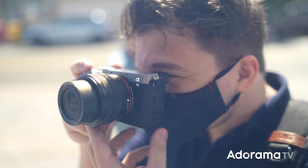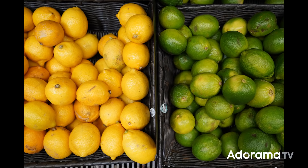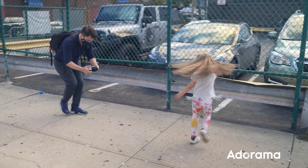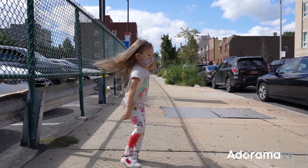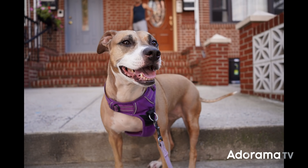I tried to test as much as possible, starting with the quality of the photo, the details, the color, the skin tone, but also test a little bit of the video quality, both in slow motion and 4k. We also met this beautiful dog called Kai and she was an amazing model.